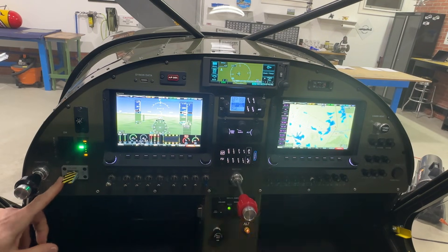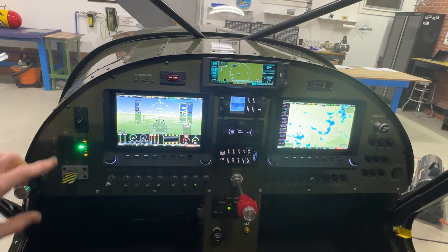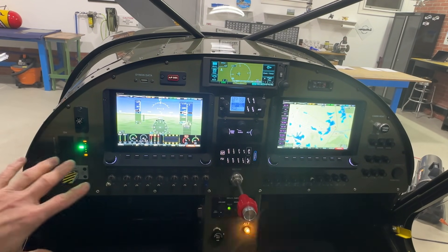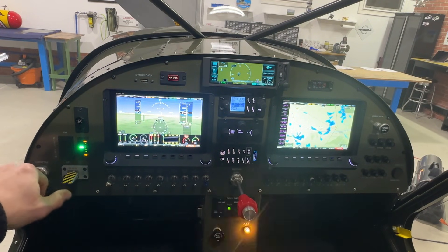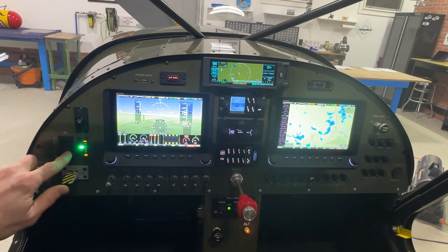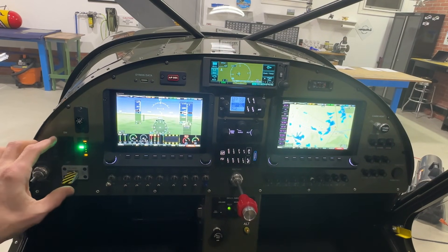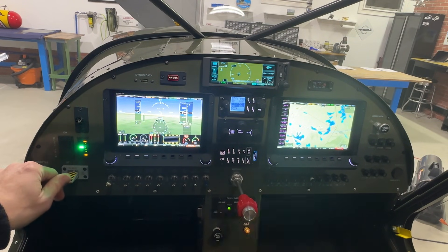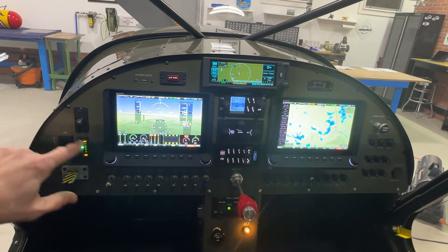To the right of the throttle I have my flaps, and above the flaps is the trim. This is the same setup I did in my Cruiser. The reason it's configured this way is it allows me to move the throttle, move the flap switch with my thumb, or move the trim with my finger — I can reach everything at once. If I'm doing a go-around, I can give it power, start raising the flaps, and start trimming all at the same time.